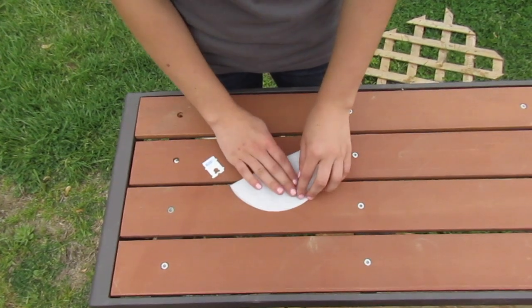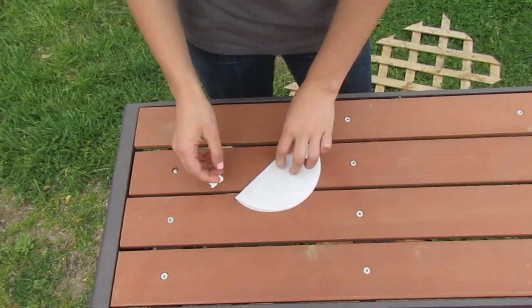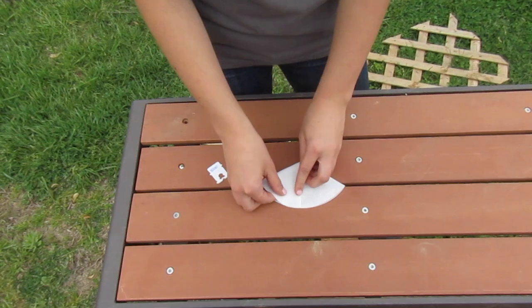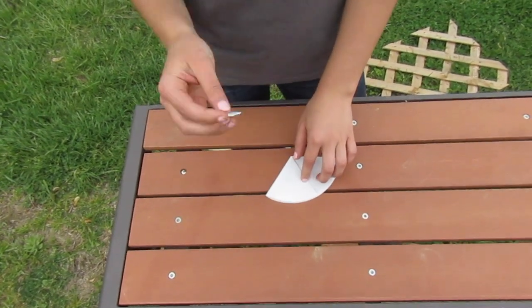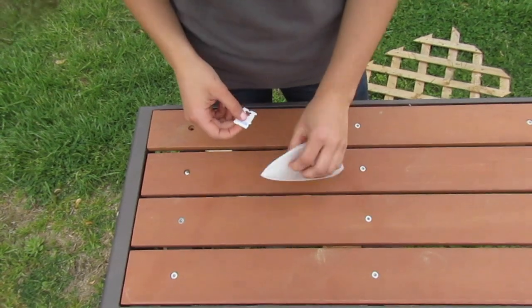First of all, you just fold your milk filter in half. Then you fold it in half again, like so. And then you take your bread clip — the bread clip is kind of optional, but I do like to use it. It's kind of handy.